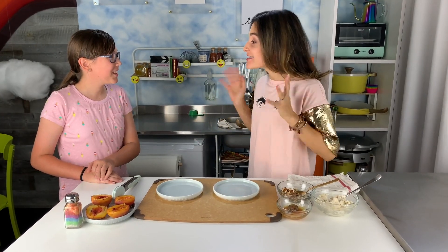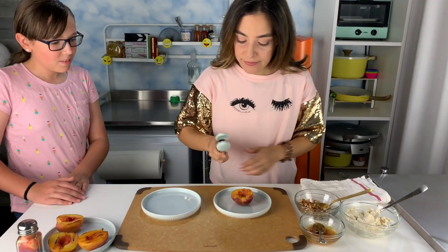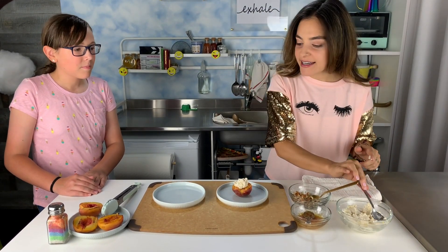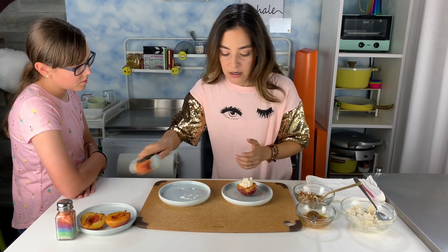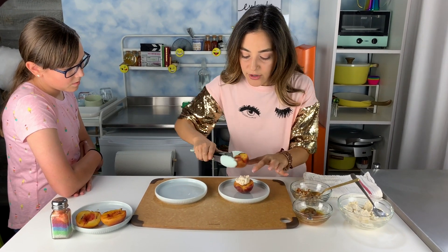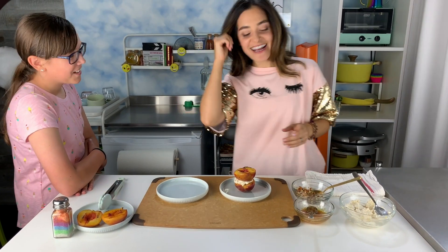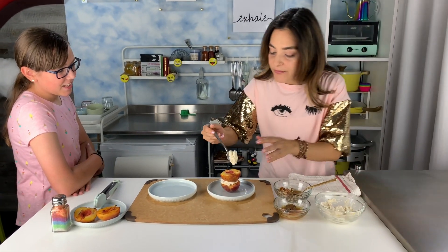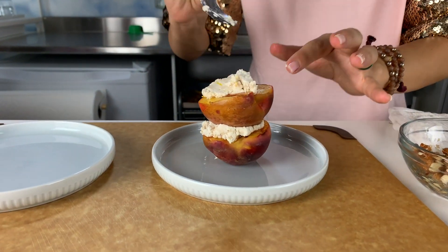Are you ready to plate this delicious dish? I'm going to take a peach, place it down, take a little bit of the ricotta — just a good spoonful — and spoon it right inside, in that part where the pit came out. Then another peach, and kind of place it on and squish it, kind of like a sandwich. Grilled peach and ricotta sandwich. Then a little bit of ricotta again on top. It's a lot of ricotta, but it's really good — it's kind of like the sauce for the whole setup.